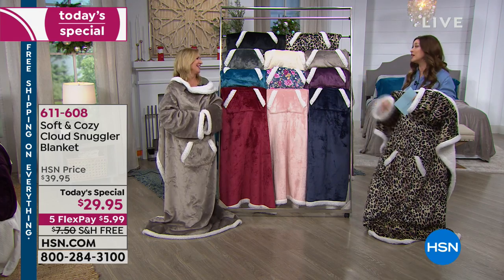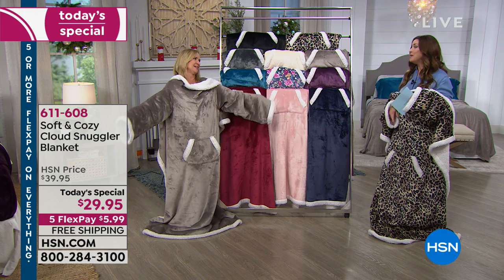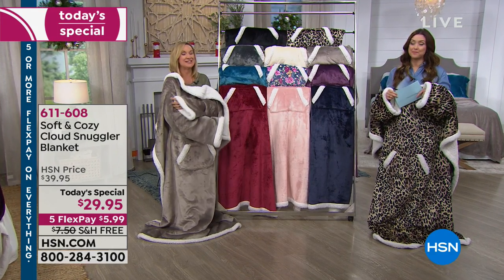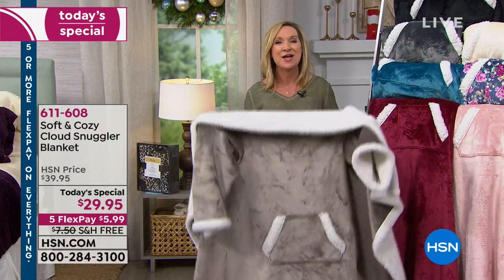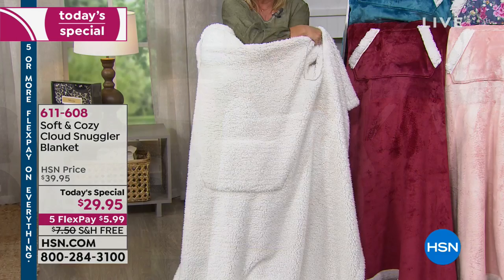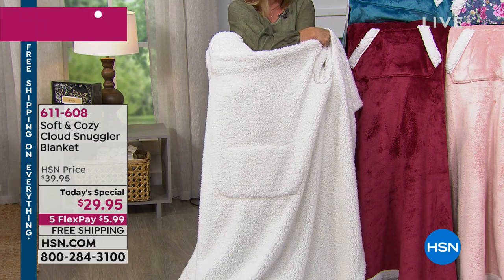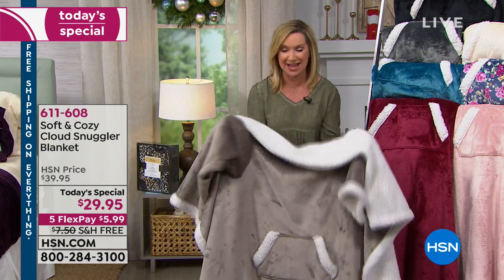We've already lost one of the prints — it's going really fast. We've all heard of the blanket with sleeves, but this is so much better because we love the concept but maybe not the fabric so much. This is soft and cozy fabric — you've got that beautiful micro plush on one side, but here's the deal breaker: what's on the inside. This is full sherpa lining next to your skin. I can just tell you for that brief time I had it on and now that I've taken it off, I'm freezing in here.